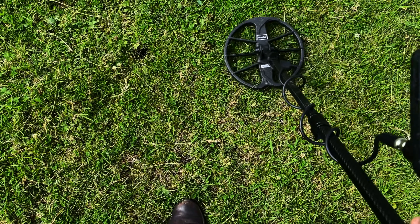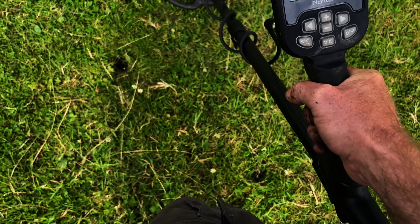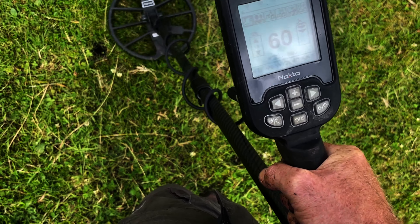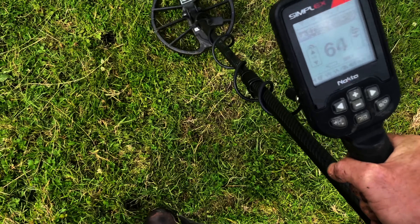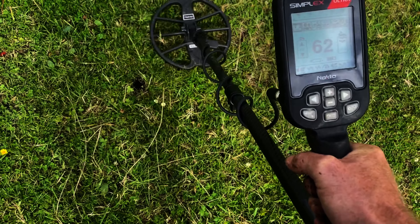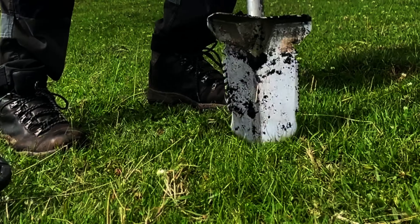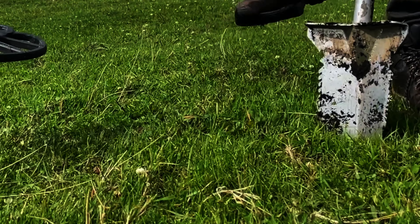We're on a coin — really tight signal, 60s to 63s. Really tight signal, I think it might be a half penny, a bronze half penny. Won't need a pinpoint on that.